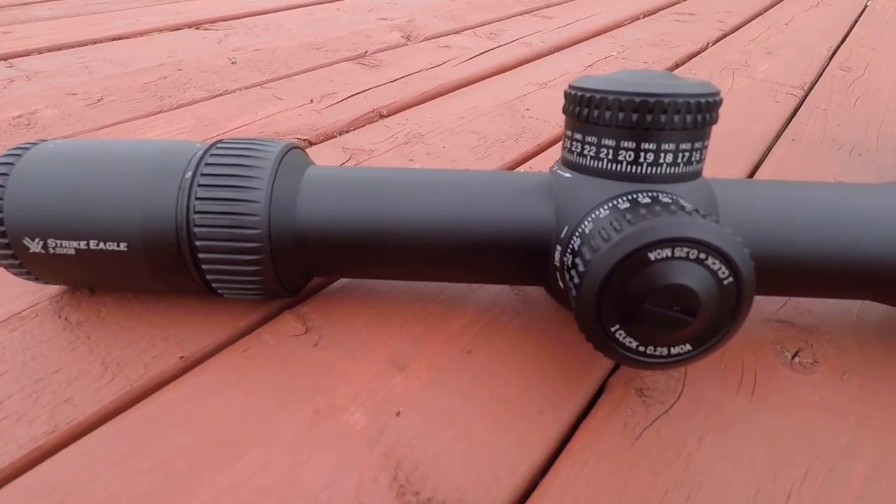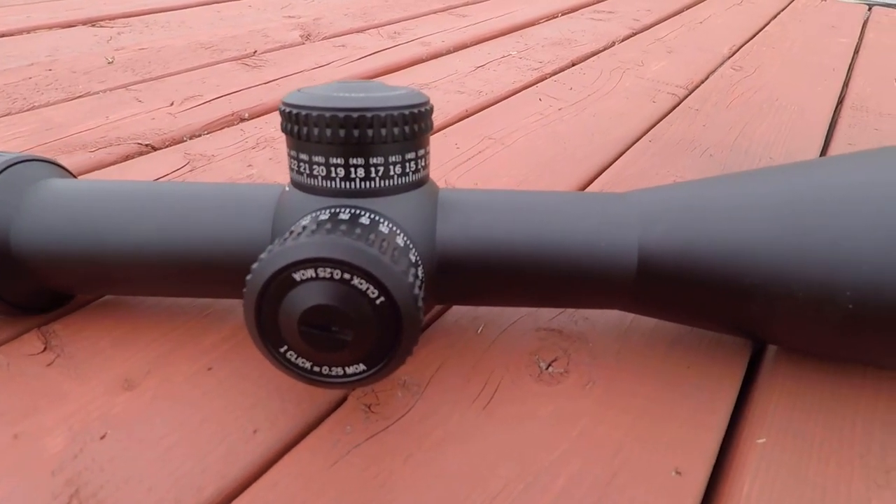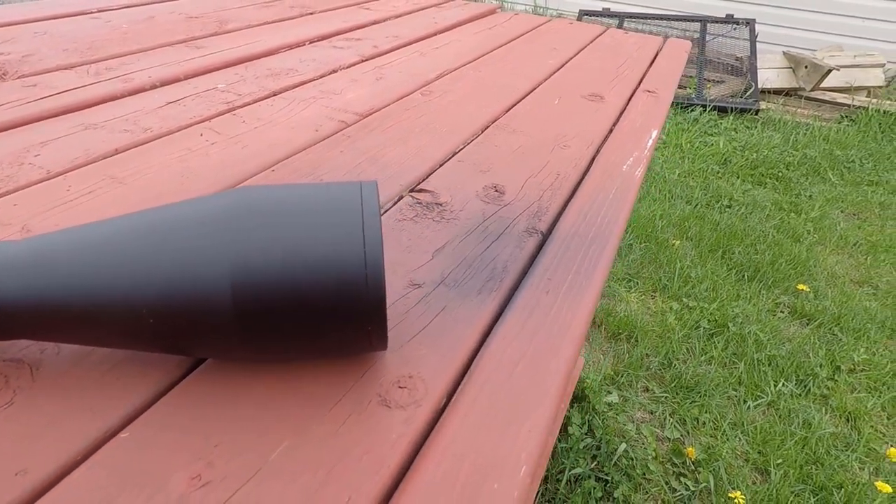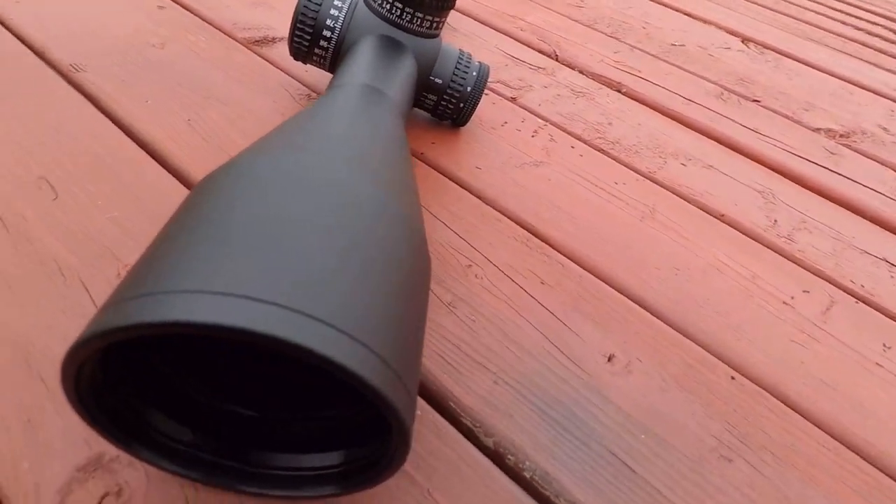This one retails for about $700 US, or I just picked this one up in Canada for about $1,000. And yeah, I got this one out of pocket. This was not donated or provided to me by any company — this one is 100% sponsored by myself.